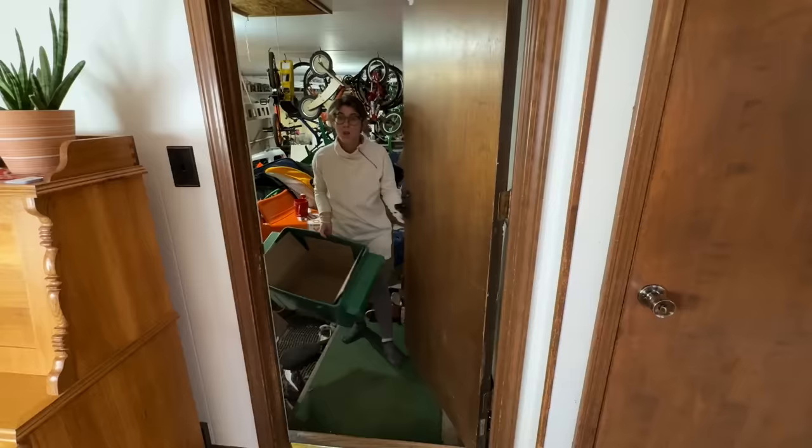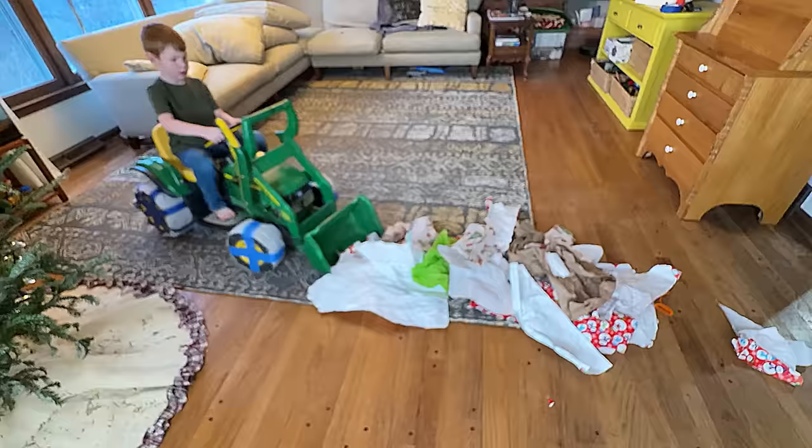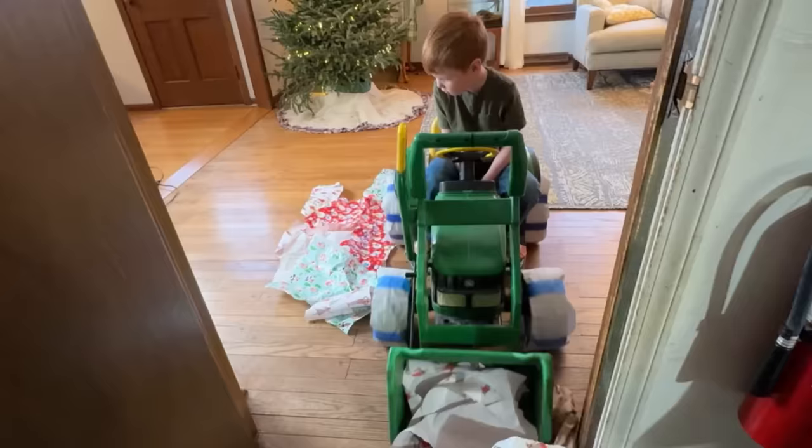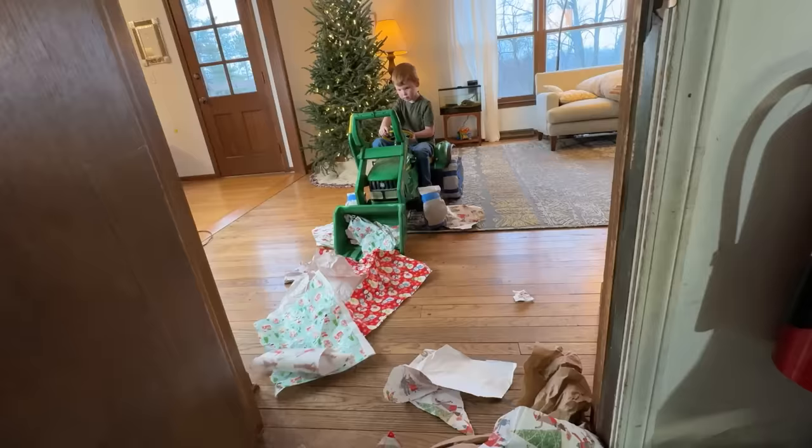You can put this in the dumpster! Wow! The tractor's doing such a great job cleaning all that wrapping paper up! Our Kid Crew garbage truck will be able to empty that dumpster!